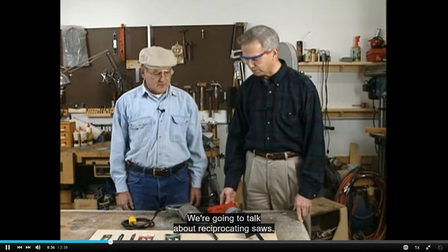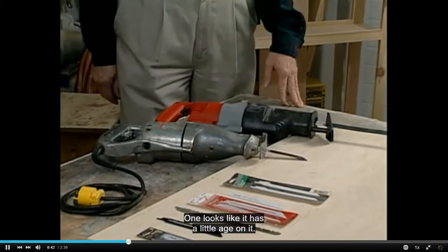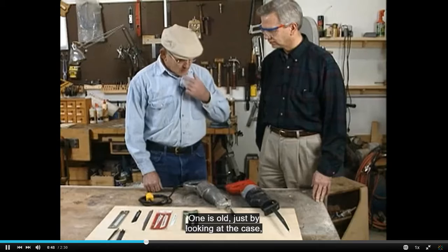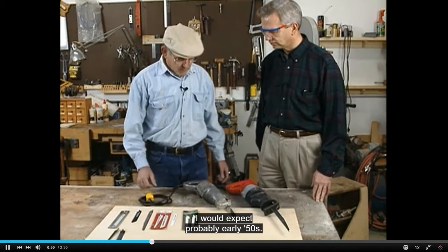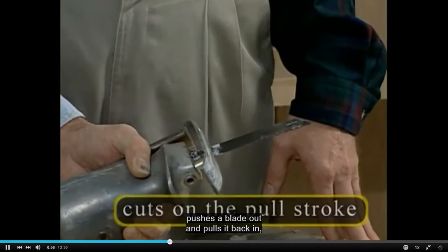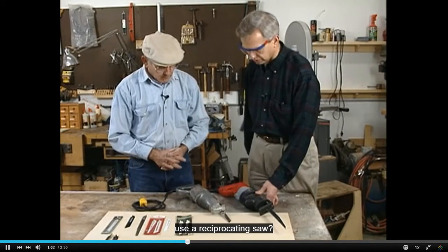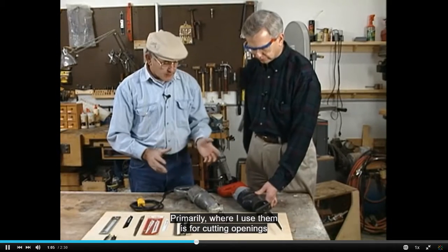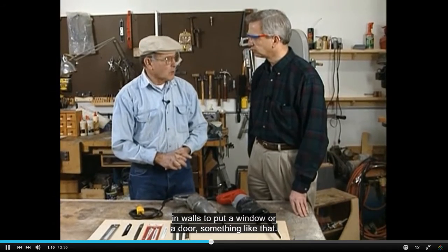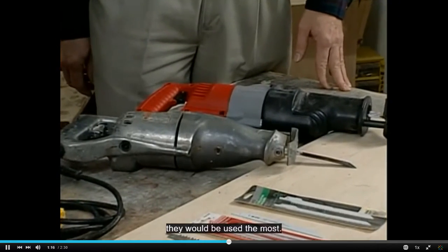Okay Bob, we're going to talk about reciprocating saws. I see we have examples of two models — one looks like it has a little age on it, the other looks pretty new. One is old; just by looking at the case I would expect probably early 50s. The reciprocating saw motor pushes the blade out and pulls it back in, cutting on the pull stroke. Primarily where I use them is for cutting openings in walls to put a window or a door — more or less a remodeling application. That would be the case where they would be used the most.